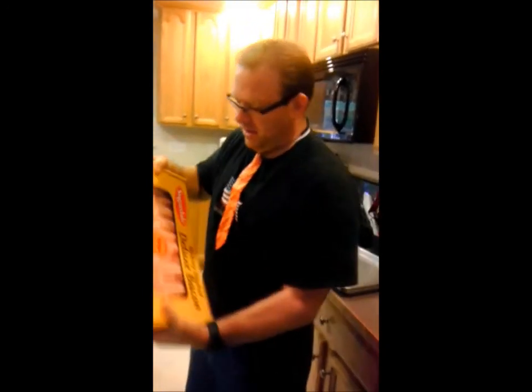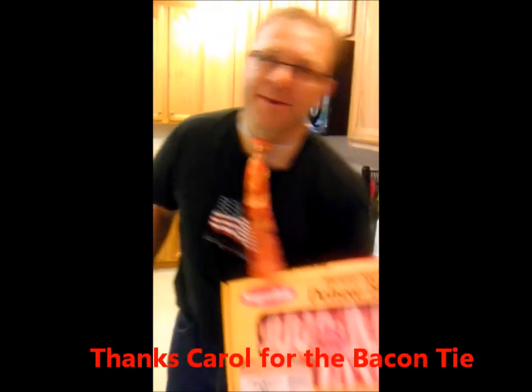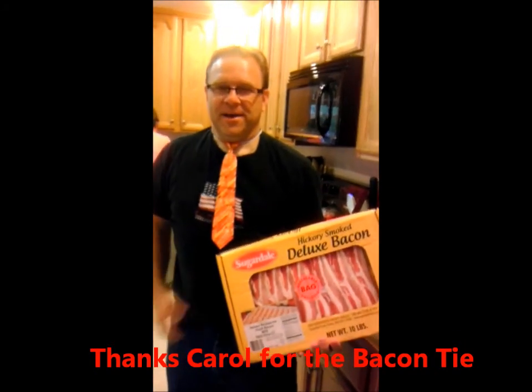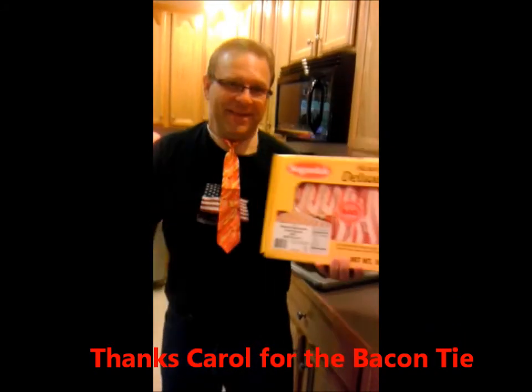Good morning, Tim! He's getting ready to make some bacon — 10 pounds of bacon for a bunch of hungry people. He's even got his bacon tie on. All right, he's making the bacon!